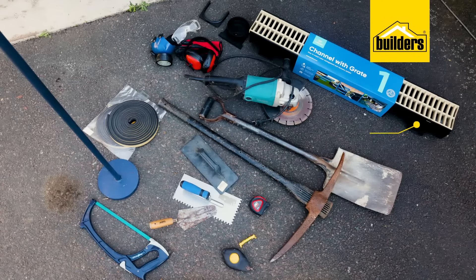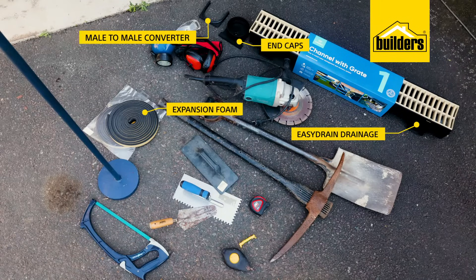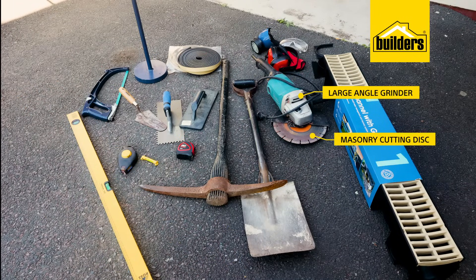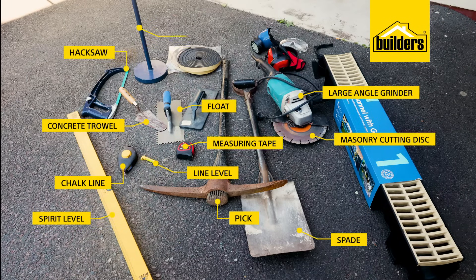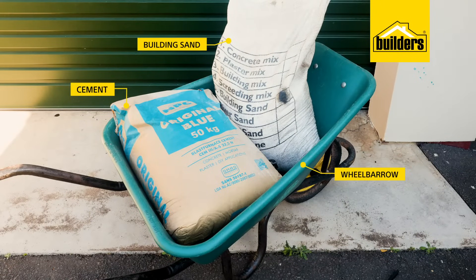What you'll need is your required length of easy drain drainage, two end caps, a male-to-male converter, and some expansion foam, a large angle grinder with a masonry cutting disc, a pick and spade, concrete trowel and float, a chalk line, line level, spirit level, and a measuring tape. You may also need a hacksaw and a stamper, cement, building sand, and a wheelbarrow to mix in.